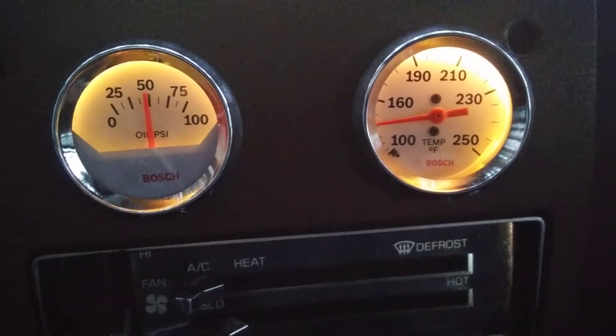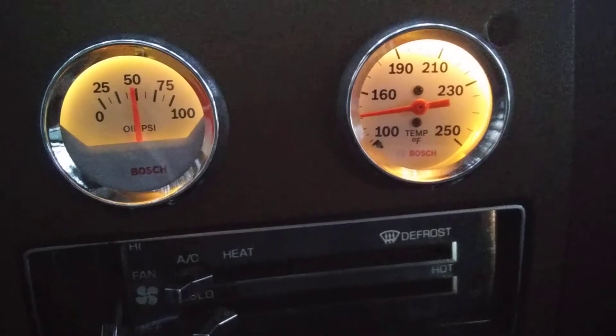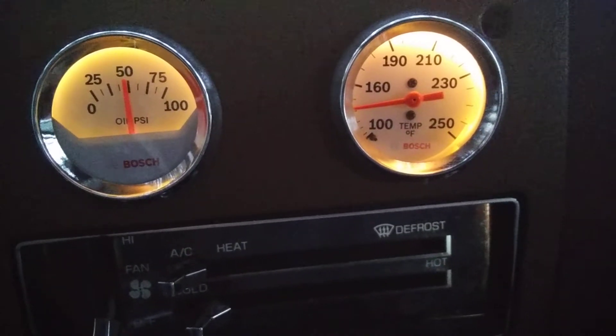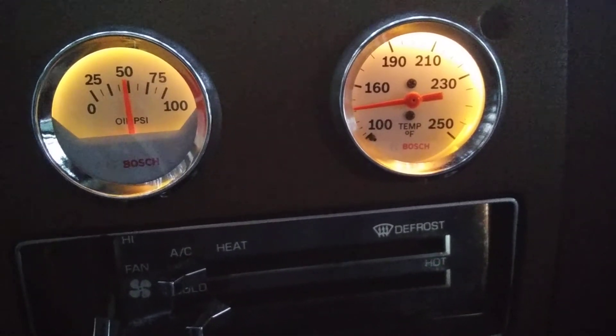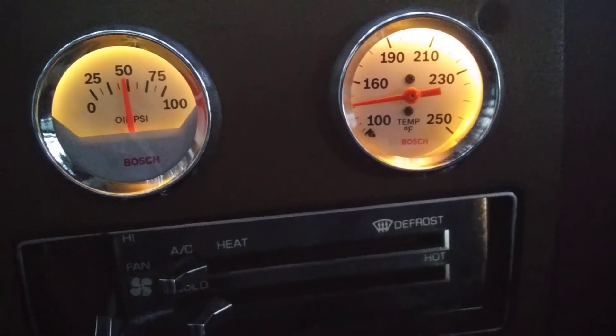I put that in today. The temperature one — I can't believe I didn't put that temperature one in for... I had the van probably two or three years before I put it in. In January I've had the van for five years.